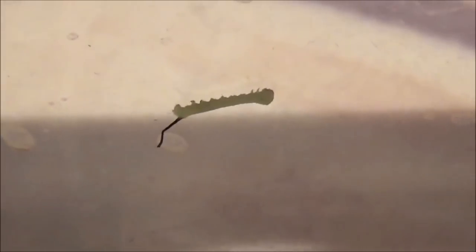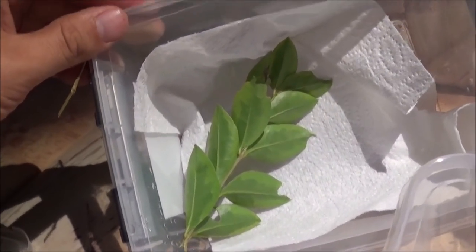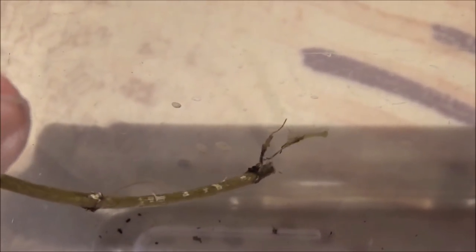If the tube of eggs had arrived one day later, they would have died in the post, because they hatched without any kind of food. Here I have a rearing container — it contains some paper towels which absorb excess humidity, and some of the food plant, which is ligustrum. I'm going to transfer the first hatchling, manipulating it very carefully with a stick, because these larvae are very sensitive.